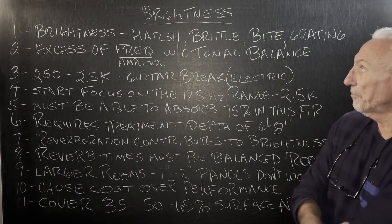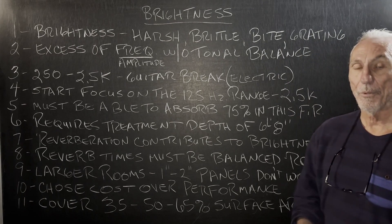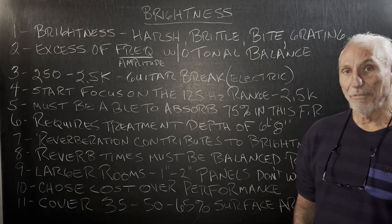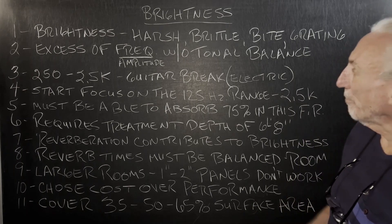Hi everyone, Dennis Foley from Acoustic Fields. Today we're going to talk about brightness. We all heard that term. I don't know about a definition of it, but we sure know how it feels.